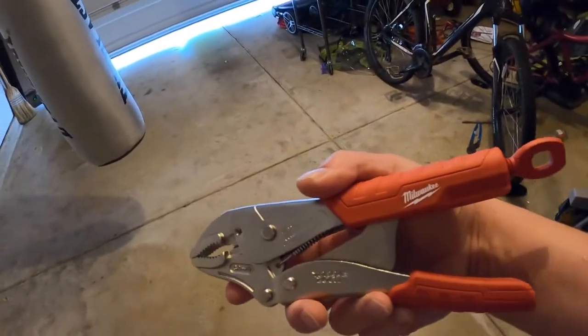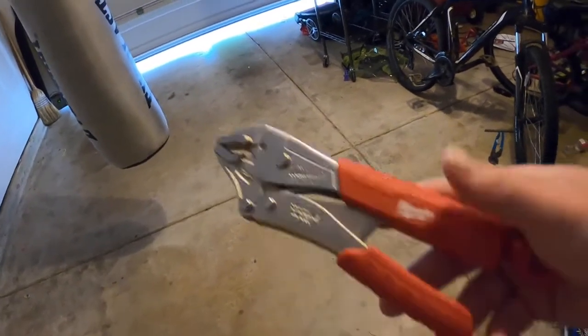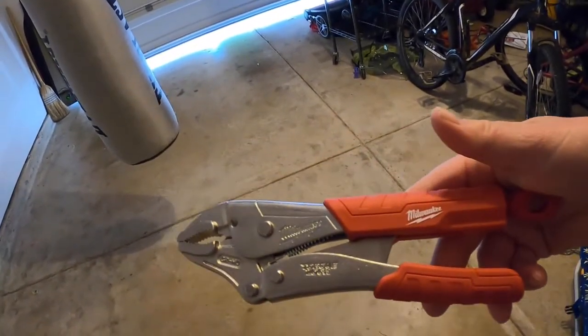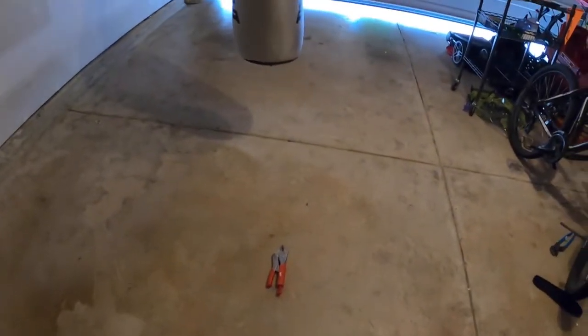If you remember, I did a review on this particular wrench but it was a different color — it was black and red. Well, that one has been turned over to my dad and I got a new one. I got a couple of unboxing ones too I'm going to do.